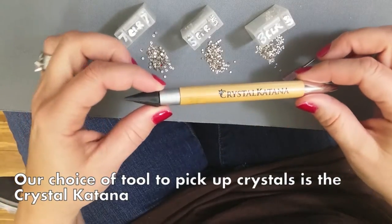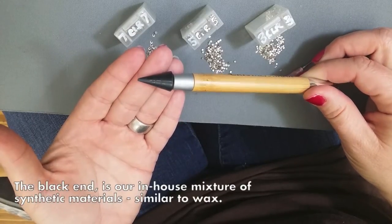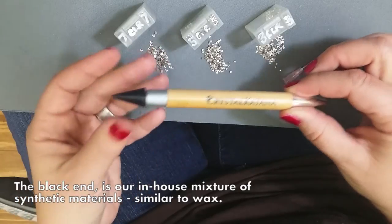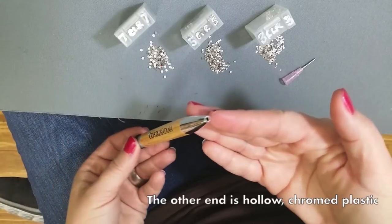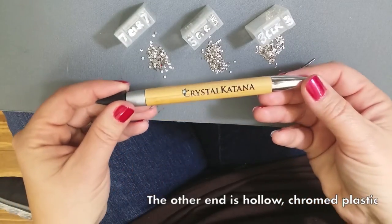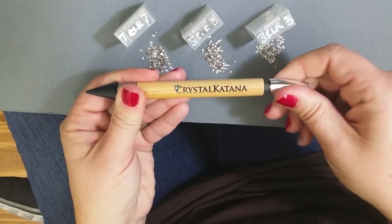Our choice of tool to pick up the crystals is the Crystal Katana. The black end is our in-house mixture of synthetic materials, similar to wax. The other end is hollow, chromed, and plastic — it will encase the top facet of your crystals. Today we're going to use SS 7, 5, and 3.